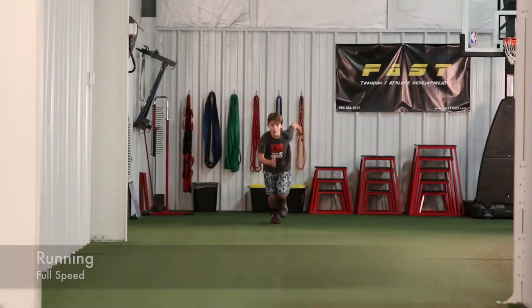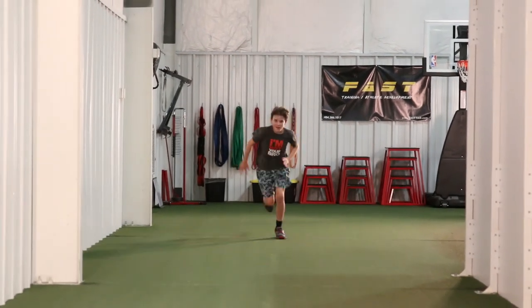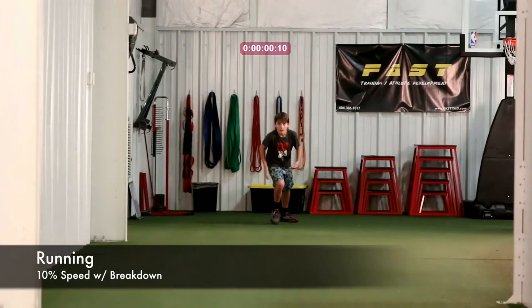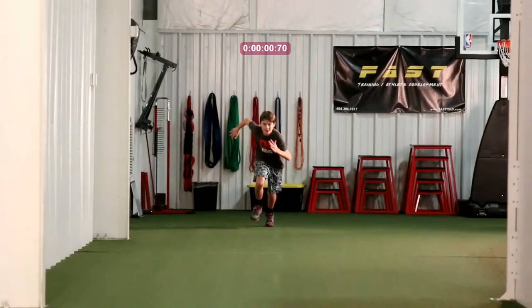We're going to take a look at Logan's December 5th, 2013 analysis here. You'll see him running full speed and half speed, and you're going to notice a lot of things. We're going to work our way down from top to bottom, and the first thing we're going to look at is his arm separation.